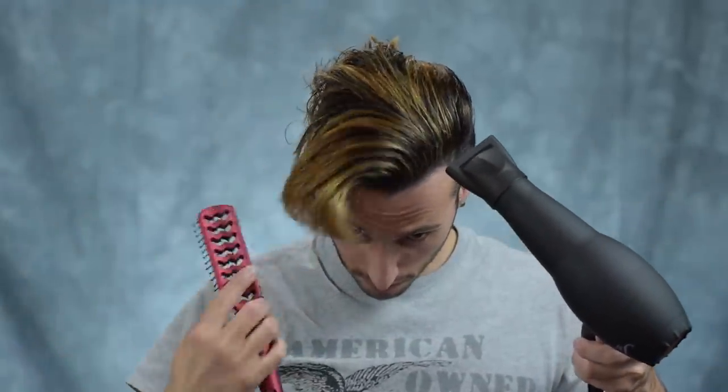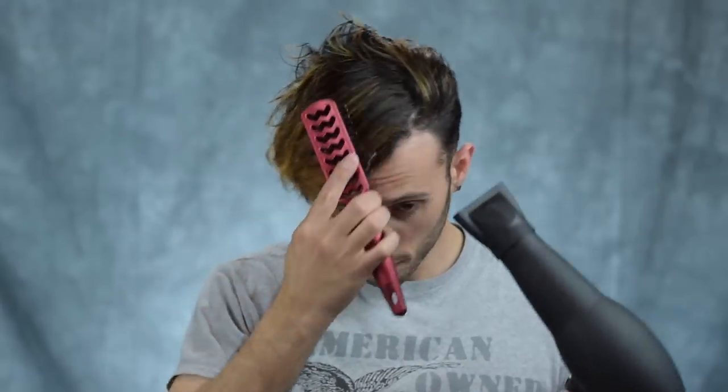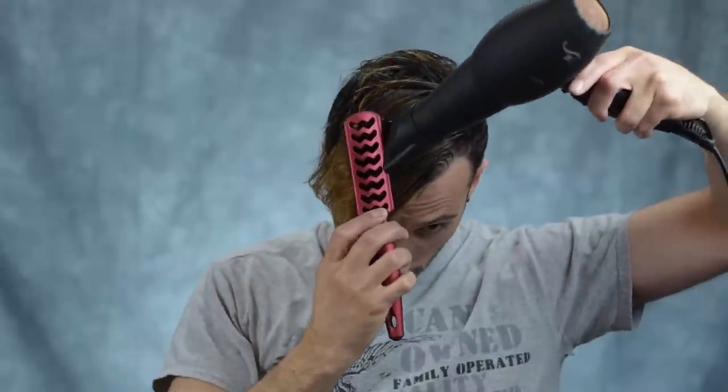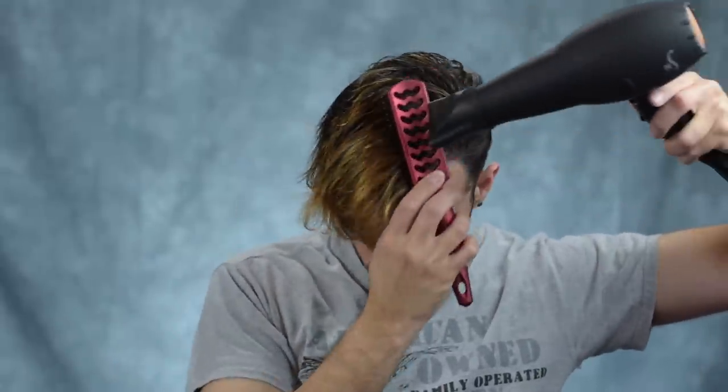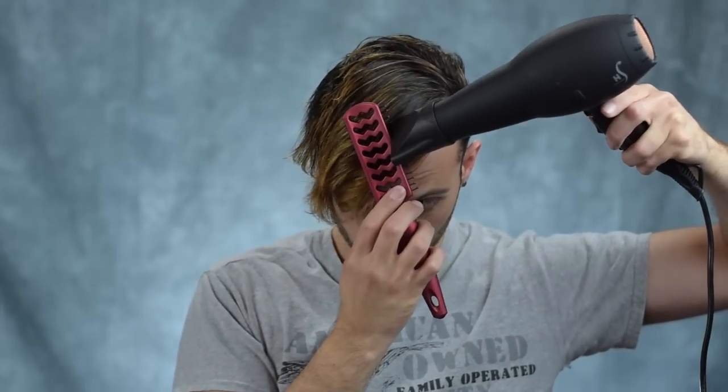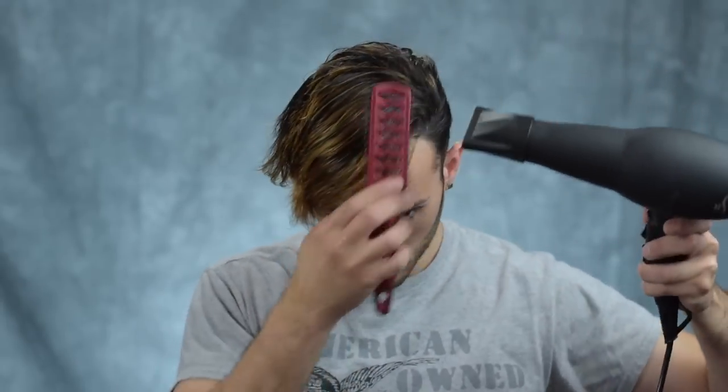Then I'm going to go in with my vent brush and basically comb everything forward. The vent brush is perfect for this because you can actually stick the hair dryer right on top of the brush and follow right behind it, and the air is going to go through those holes in the vented brush — it's just going to work very nicely to apply some tension to your hair, which is going to help straighten it out.